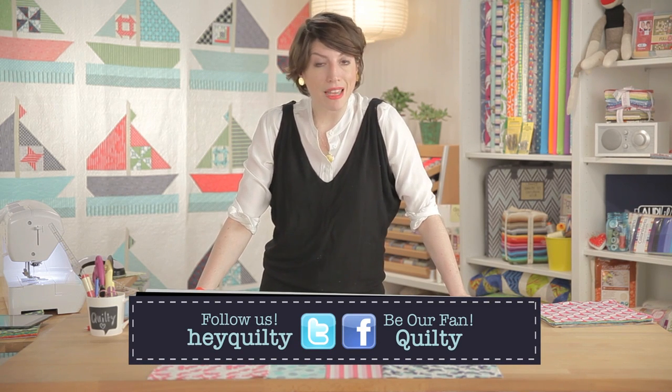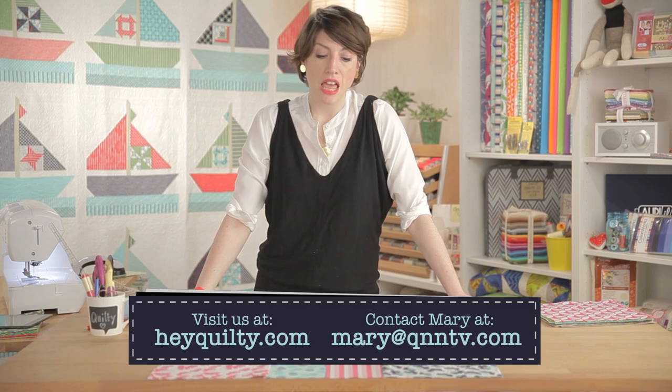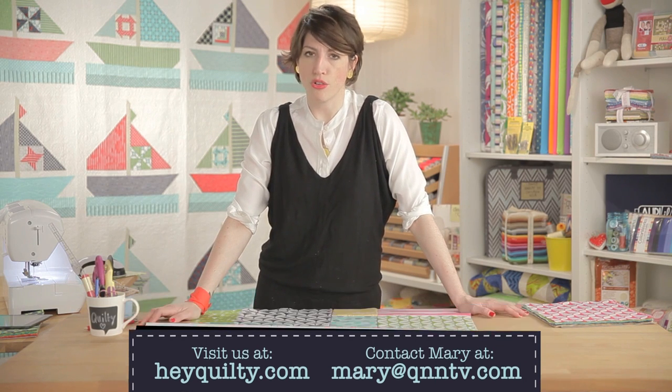That's all we've got for you today, folks, ladies and gents. This is Mary Fonz, and this is Quilty — over and out.